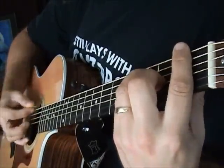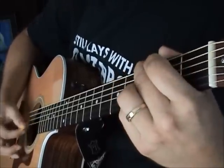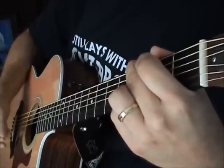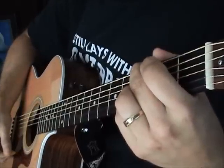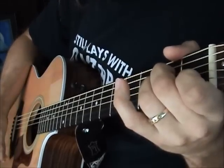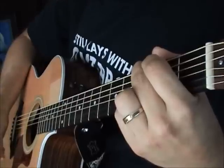The bridge is nothing more than an F to a G, and that's it. Then the chorus starts with an F, to a G, to an A minor, back to a G. That's the first time.